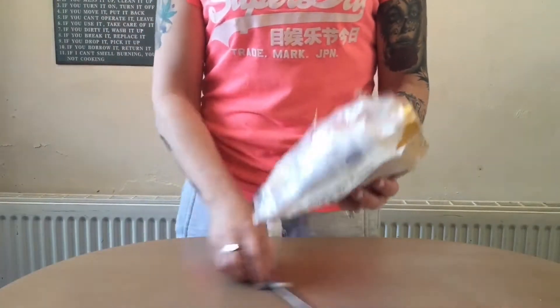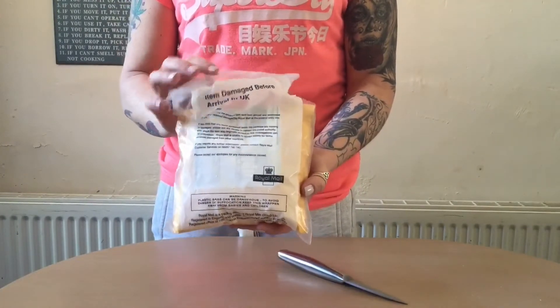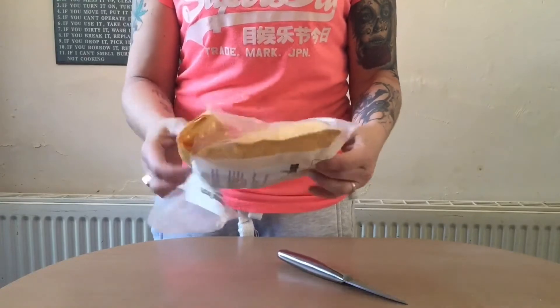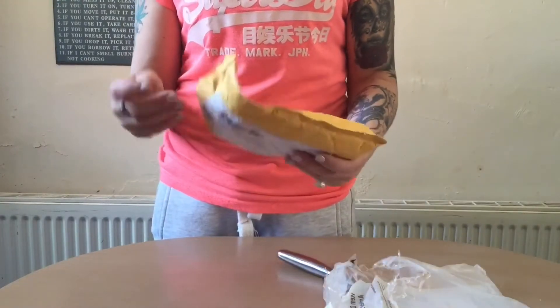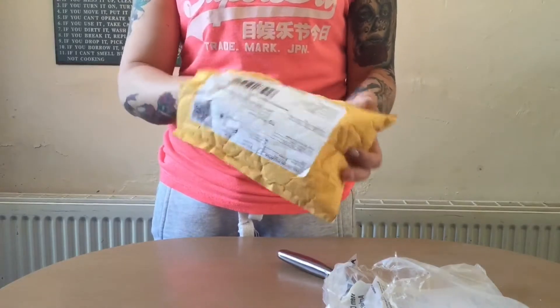Hey everyone, it's me Psychedelic Babe, and in this video I'm going to show you something that I got in the post earlier today. As you can see, the packaging is slightly damaged because it's come all the way from the United States, and with security the way it is at the moment, I presume that they had to check it out.